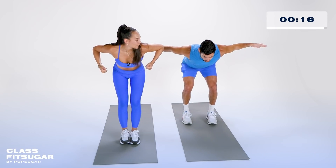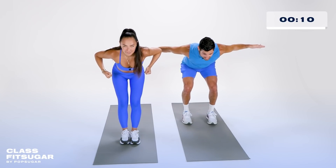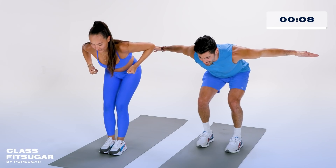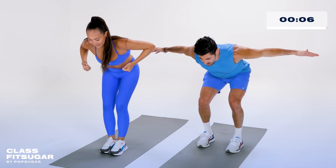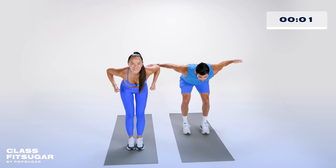Hold it. Close your eyes, pull your shoulders back, fix your posture. It's five minutes — you can do this. Ten, nine, eight, seven, six, five, four, three, two, one.